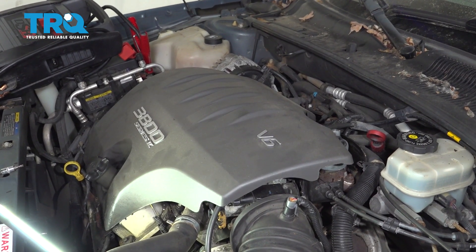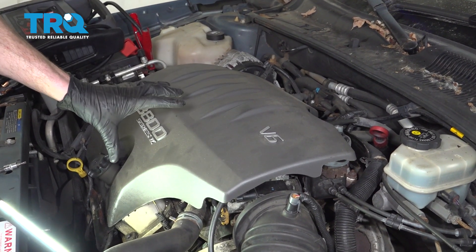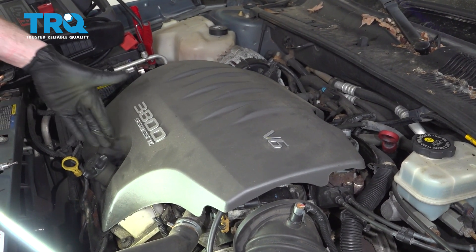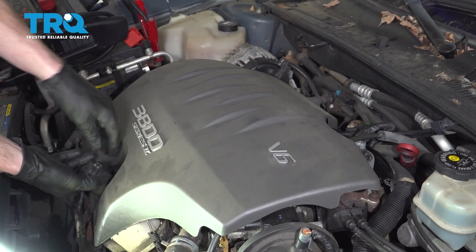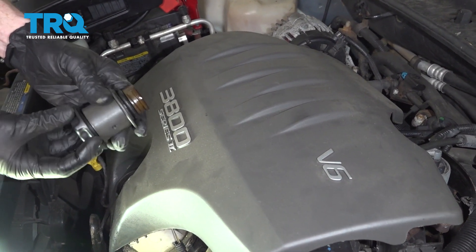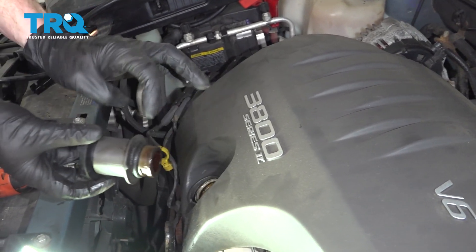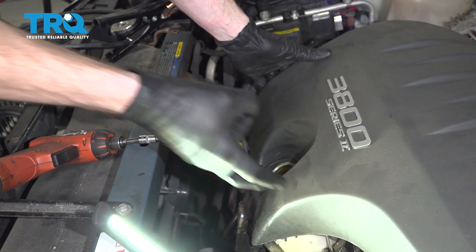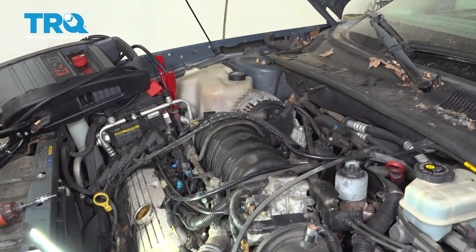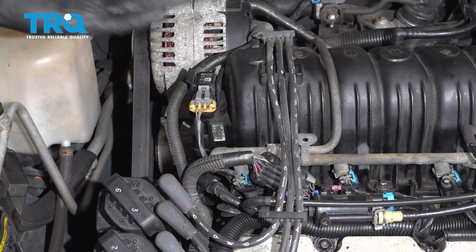Okay friends, it's time to get started on our job. One of the first things we want to do is go ahead and remove this cover right here. To do that, I'm going to come right over here to the oil fill, grab onto this entire shaft right there, and go ahead and spin it right off. We don't want to only remove the cover because we do need this area right here to come out of the way. After that, we can carefully lift this up and remove it from the vehicle.